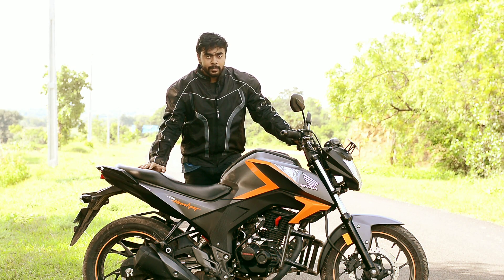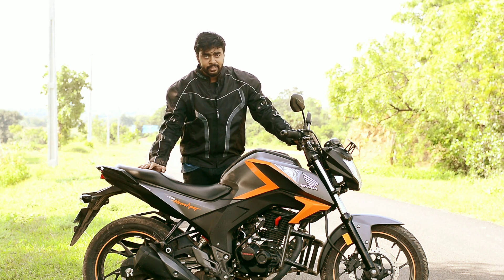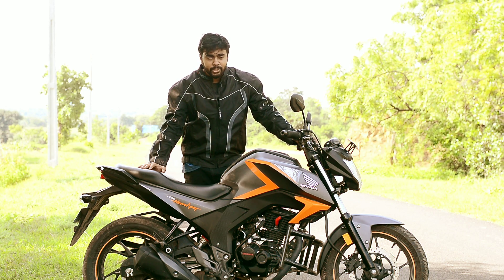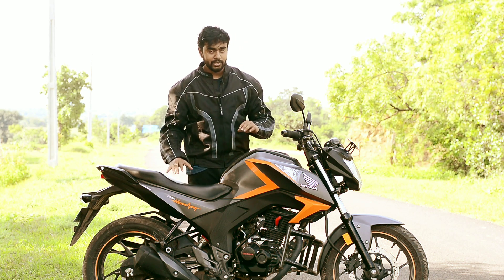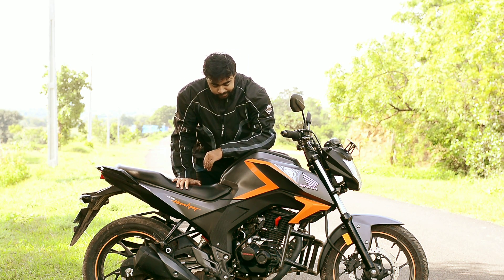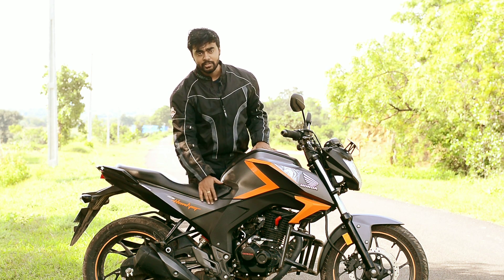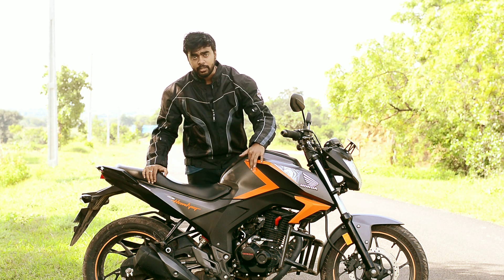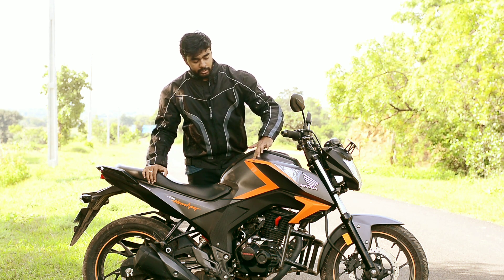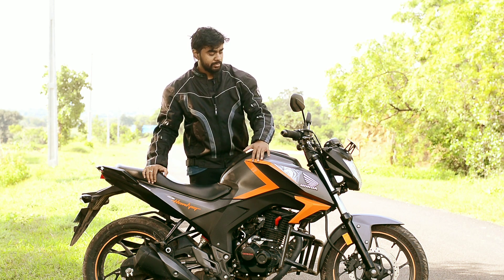Hi guys, this is Abik. Today I'll be talking about a couple of modifications that I did to my bike, the Honda CB Hornet 160R. There are some changes I've done to the stickering — as you can see, the stock sticker is not there. This one is an aftermarket sticker that I've bought. The other side is still stock, though I'll be making some changes to it.